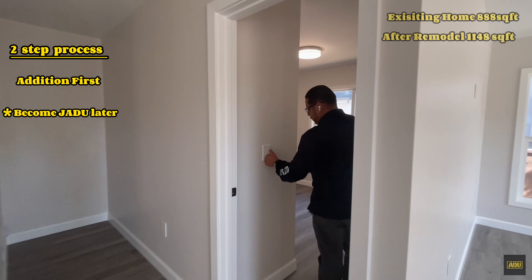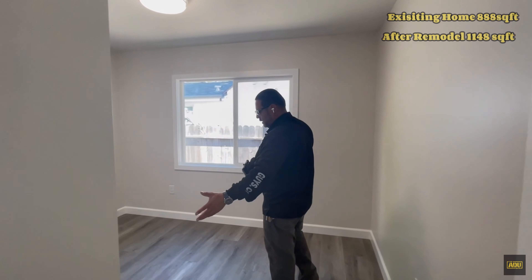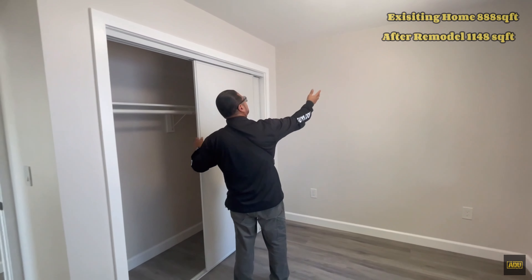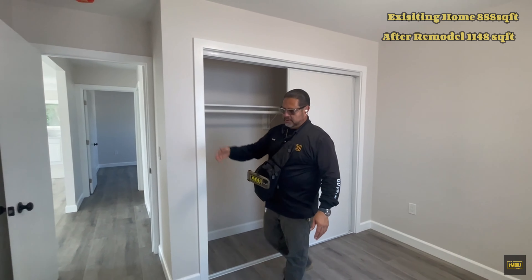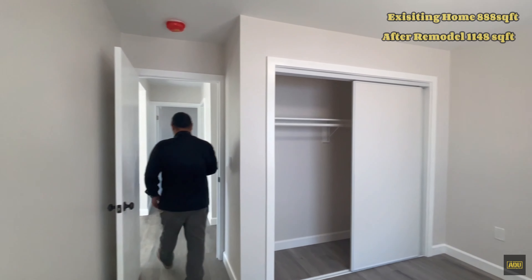So this is a two-bedroom — it's a full remodel, it was gutted. Our room is a pretty good-sized room. Very basic, a nice color, simple. We have nice doors with a black trim. Let me bring you to the second bedroom.